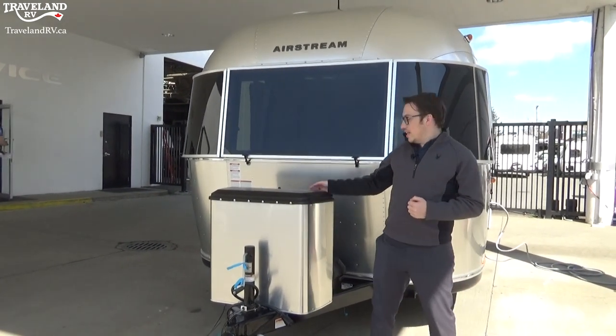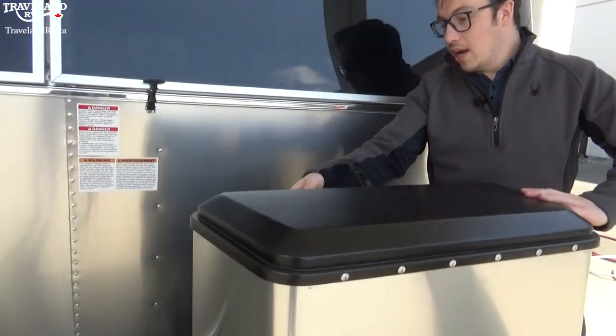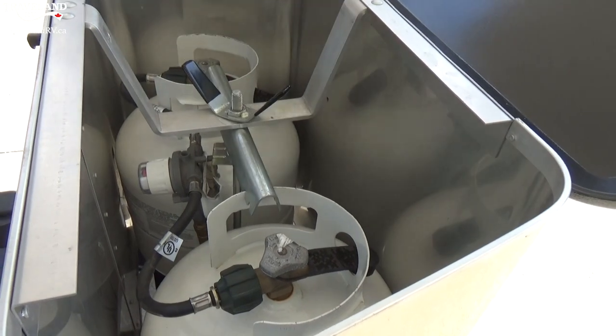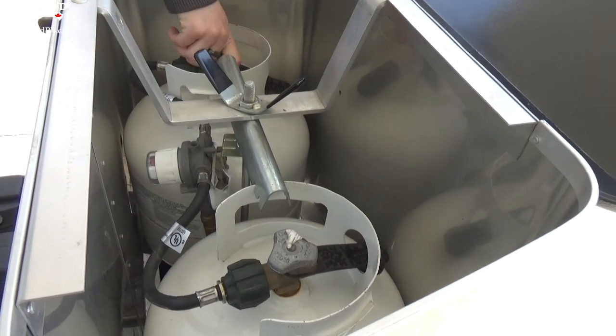Moving on to the propane tanks next. This is your cover here — I'm going to open it right up. You'll see there are two 20-pound propane tanks right inside, nice and easy to open and close on each of them.